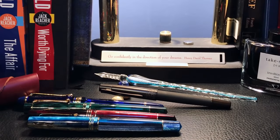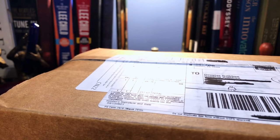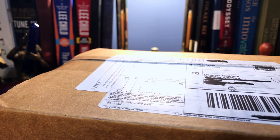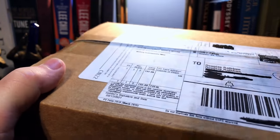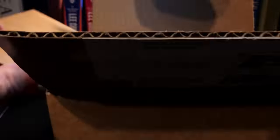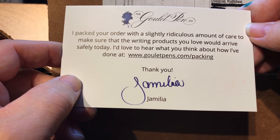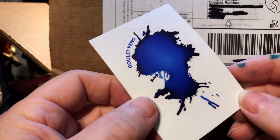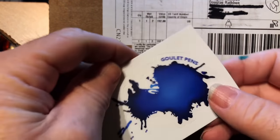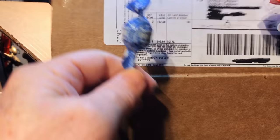We're on to the second box in our unboxing. This one is from Goulet and arrived in about 10 days. I got my card from Jamealia — thank you, Jamealia, for the ridiculous amounts of care. I got a sticker this time; this is the first — well, actually the second sticker I've received, but the first one in this ink splotch design.